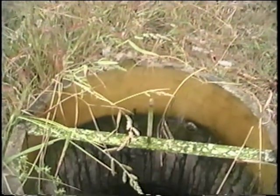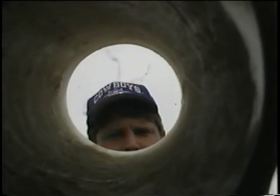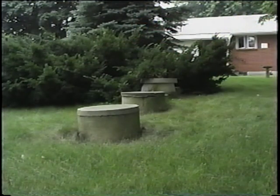This controlled environment exists in the system buried in your yard. There are different types of aerobic home aeration sewage treatment systems, but they all work using the same series of processes.